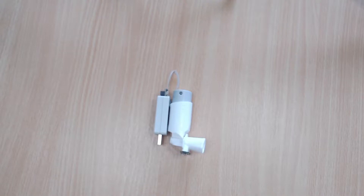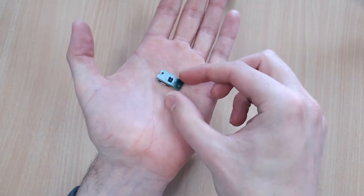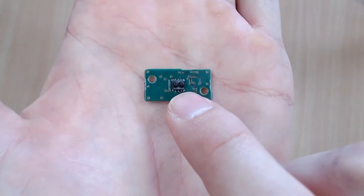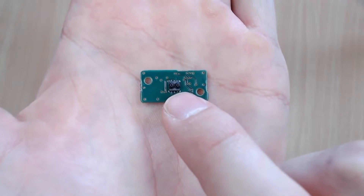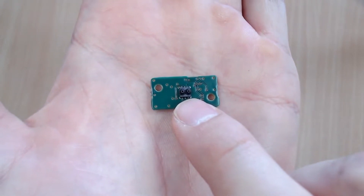Now some of you might not be familiar with the FLS110, so I'm going to hold up an example PCB. The FLS110 is the world's smallest mass flow sensor. You can see it there — it's that small black component in the middle of the green PCB.